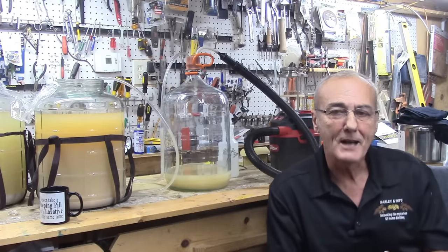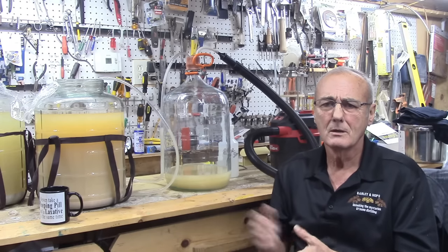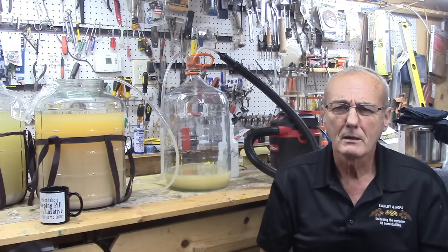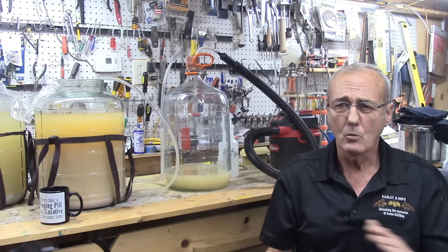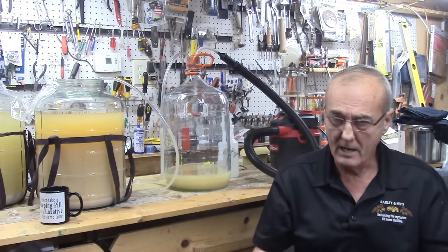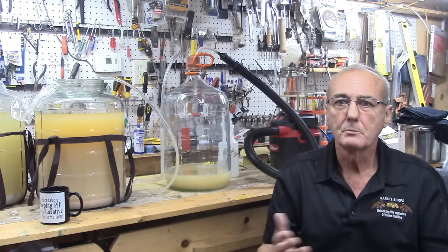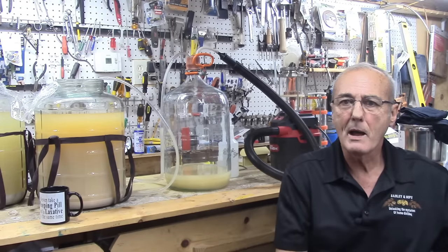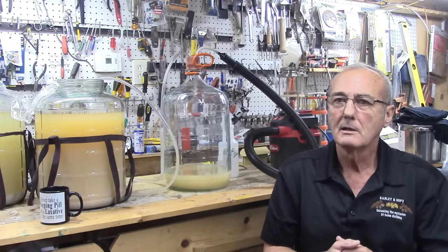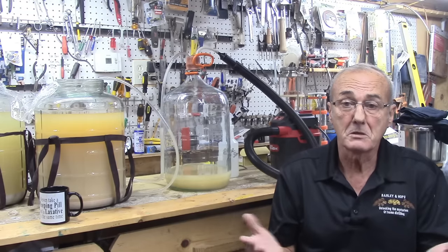I thought about something else and I actually tried it — it works extremely well. If we can do this, we could actually address that challenge of trying to add our mash into the still. You could siphon, you could take buckets and pour, or why not put a vacuum on the still and suck all of your mash into the still through the column? At the same time, you're checking for leaks — kind of makes sense. I did that — I'll show you.